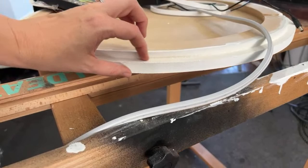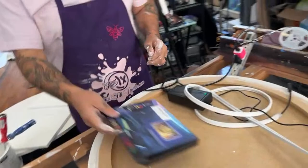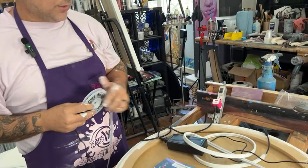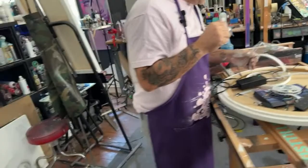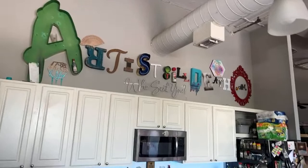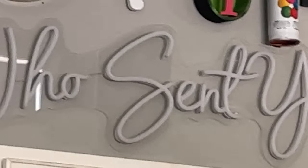We created a cradle with a ledge. You can cut these neon strips and splice them — people are making neon signs with this stuff. Our 'Who Sent You' sign is made with it. You can see between each letter there's a little wire — they just splice them together and it connects all the way around. I cut this one to this length — there you have it.